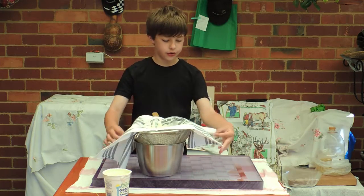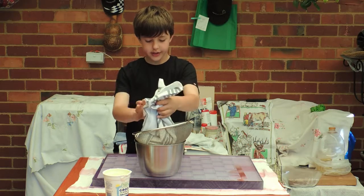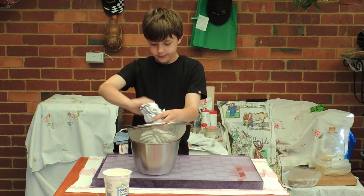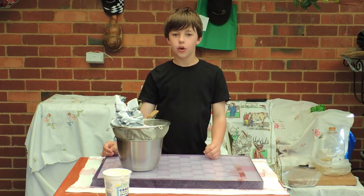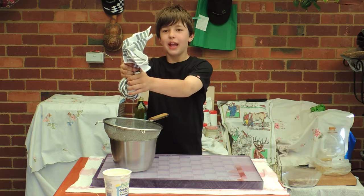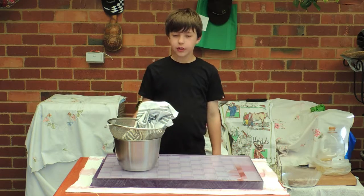Now what you need to do is get the corners, pull it all together till the yogurt makes a ball in the cloth. Now what we're doing is straining all the whey out of the yogurt. Look at all the whey coming out. Now what we want to do is put this in the fridge overnight.